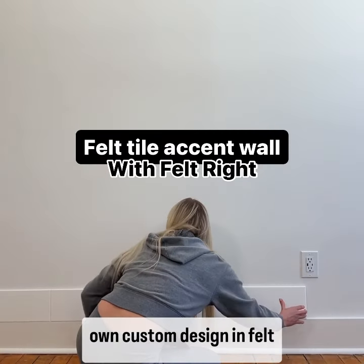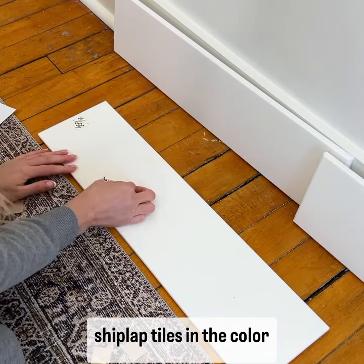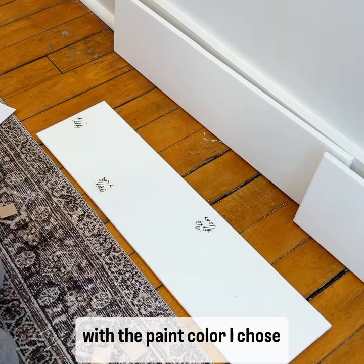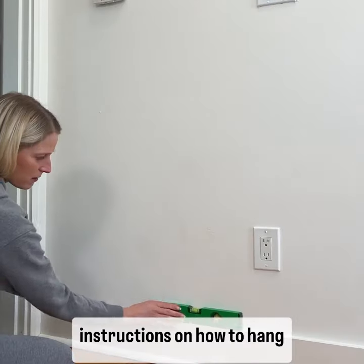For my accent wall, I made my own custom design with Felt Right Design Studio using their Aries shiplap and half shiplap tiles in the color zinc, which matches perfectly with the paint color I chose for the wall. They sent me everything I needed, including the instructions on how to hang my design.